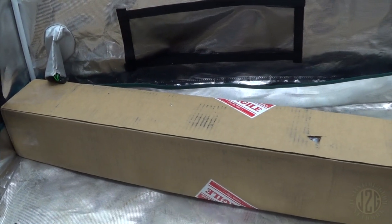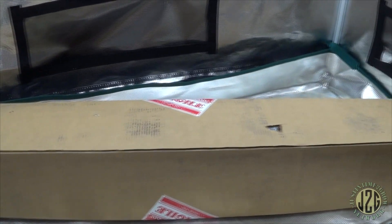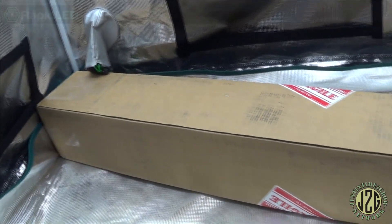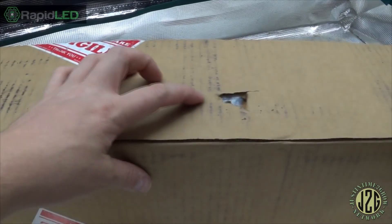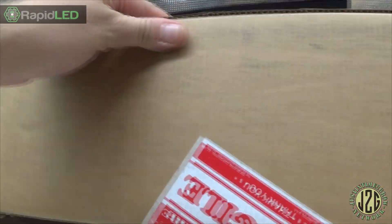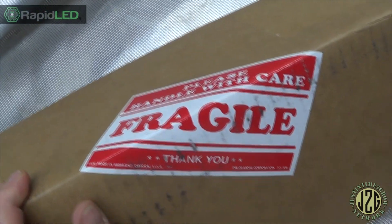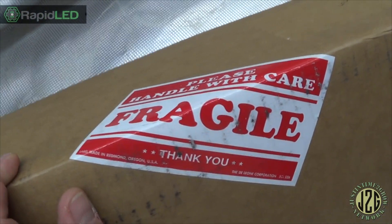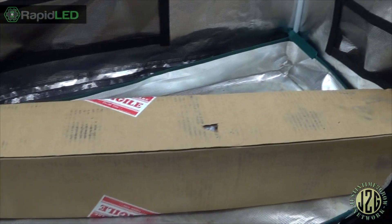Hey guys, Justin here coming at you with an unboxing video. We're here in the 2x4 veg tent and you can see I have to put this thing diagonal because it's so long. They marked it fragile everywhere — apparently they read it as 'fragili,' like what the hell is fragili? No, that's fragile. But we got it here and it looks like it's safe.